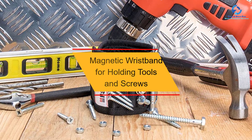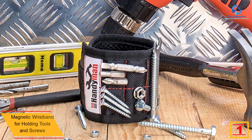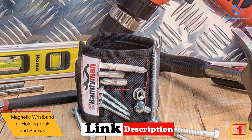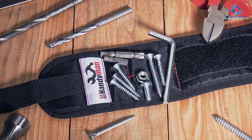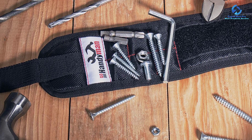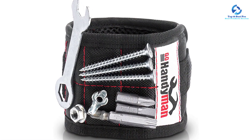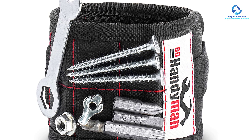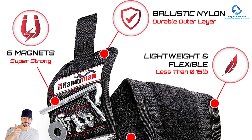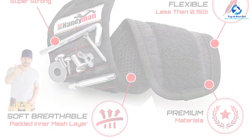And finally at number 1, we have the magnetic wristband for holding tools and screws. This brilliant wristband comes embedded with ultra strong magnets that provide a firm grip on nails and screws for easy access. It features customizable adjustable straps to fit any wrist size. It provides efficiency for constructors, carpenters, handymen, repair industry, plumbing, engineering, woodworking, and DIY projects, helping you save time by keeping nails, screws, wrenches, bolts, drill bits, and any other tools you need right at your fingertips.